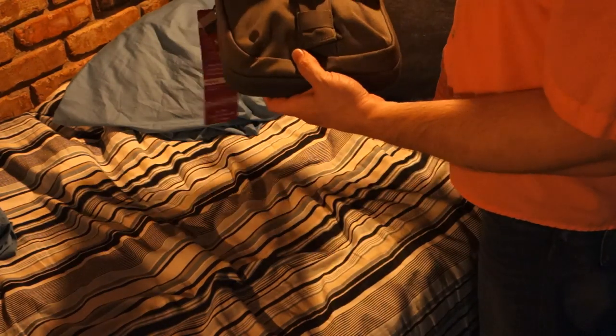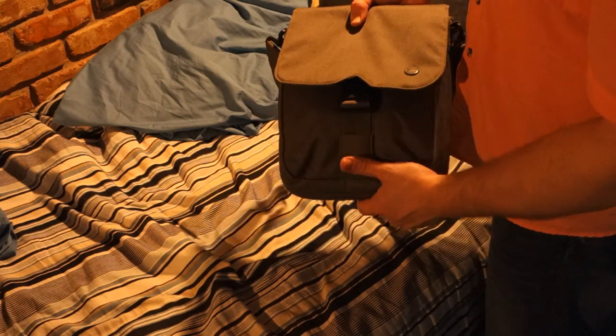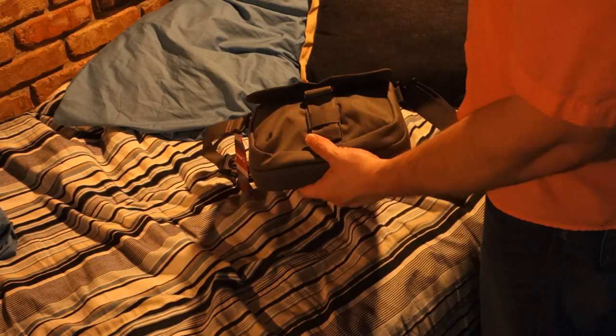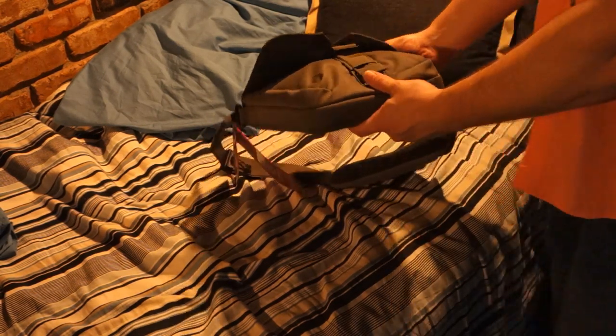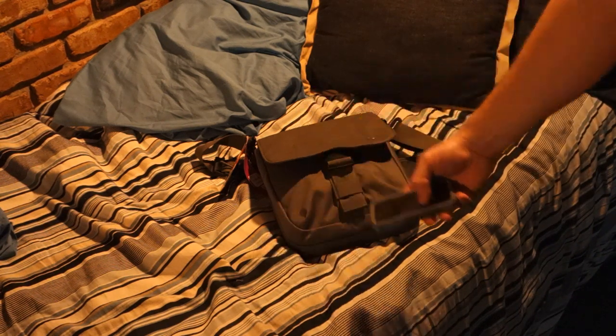It's really lightweight, real soft, yet kind of rugged feeling. I really like the color — the olive color. I'm kind of a Master Chief, Warthog, Halo fan, so I really like the color a lot. It kind of matches my iPhone case color as well. Everything works out great there.